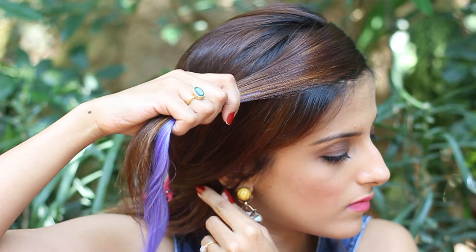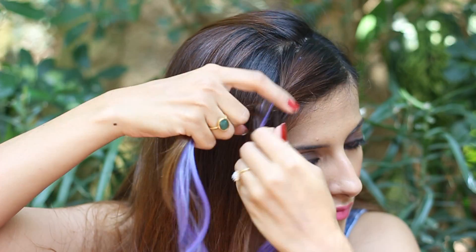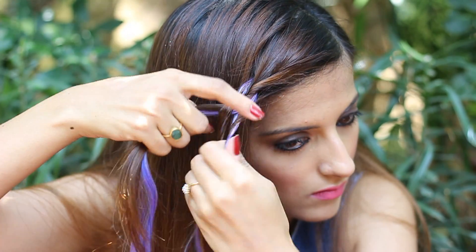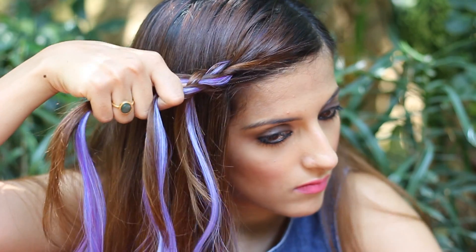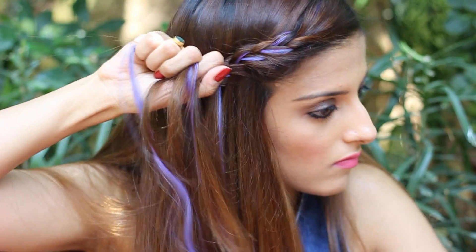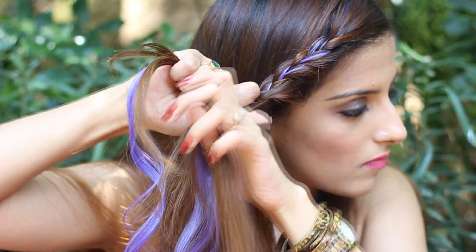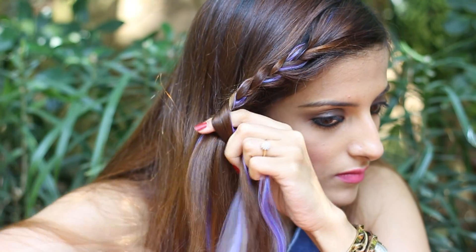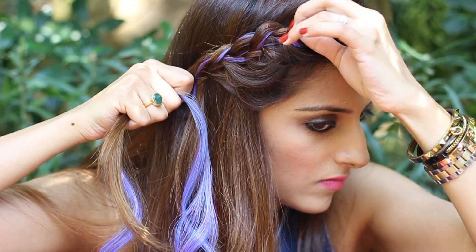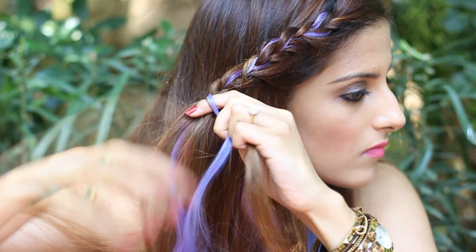Now take that section and split it into three equal halves. Do a regular braid and then add a section from the front into the middle section and braid normally. Keep in mind to take less hair so that the extensions really show. Again pass a small section from the front into the middle section and braid normally. Keep this as close as you can to the forehead, and do this three to four times till you reach the top of the ear. Just pull on your hair and extensions so that the color pops even more.